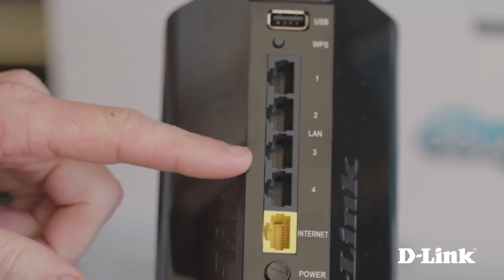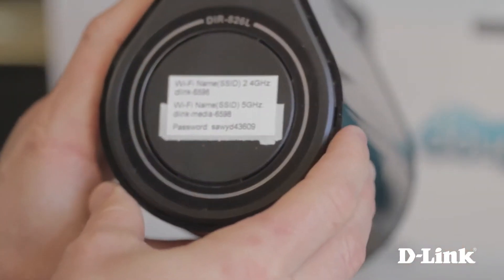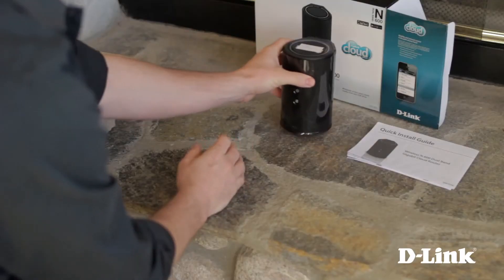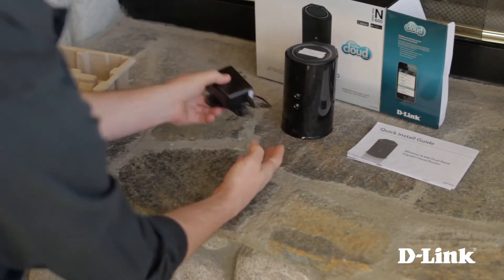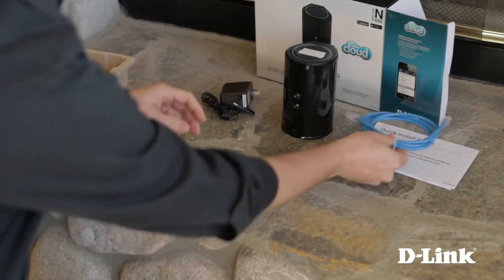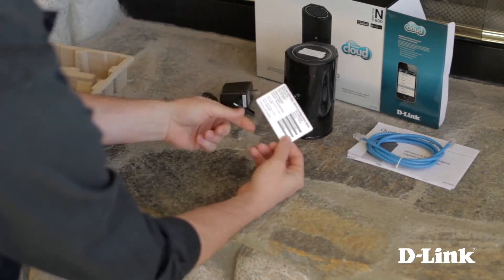On the back: the USB share port, WPS button, four gigabit LAN ports, internet port, power button, and the plug. On top, the router comes pre-configured with security, so there's a sticker with the wireless SSID name and the network key on it. You also have the power adapter and an ethernet cable.